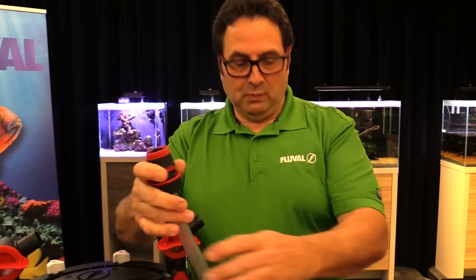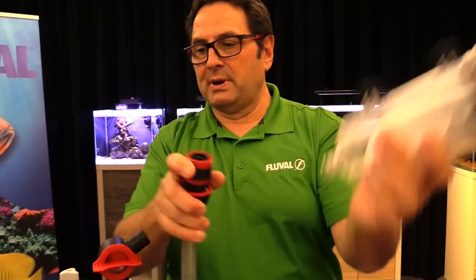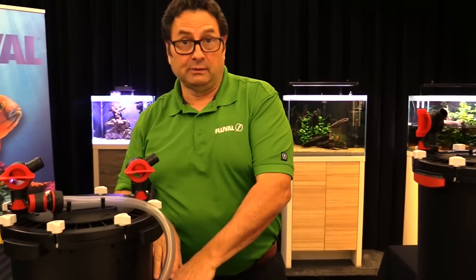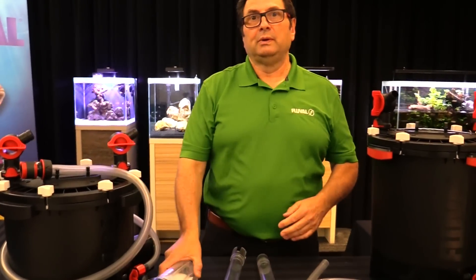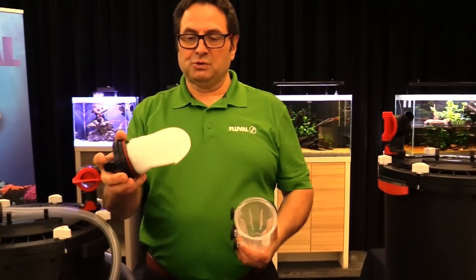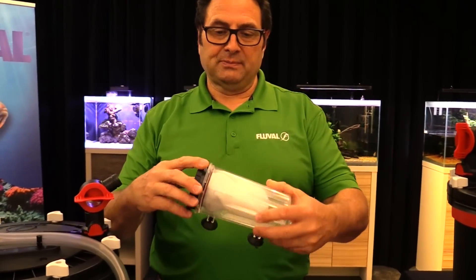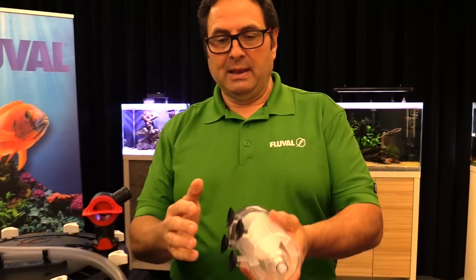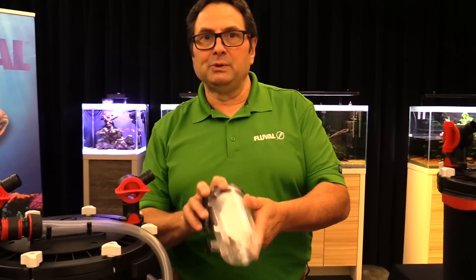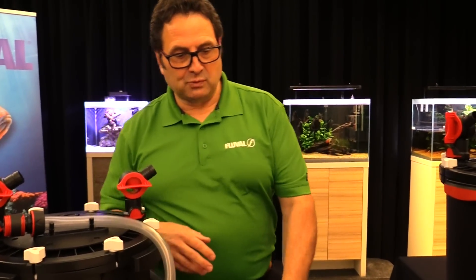There's also a click-fit connector which connects to the actual filter module — pops right on, pops right off. When you're not using it, you can click it right back and leave it connected to the canister filter. There's a media bag with a choice of two — fine and super fine — depending on your maintenance needs, and you can remove them for cleaning and put them back. Four heavy duty suction cups keep the unit in place while you're doing the gravel washing.